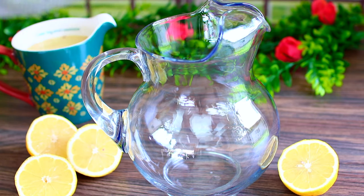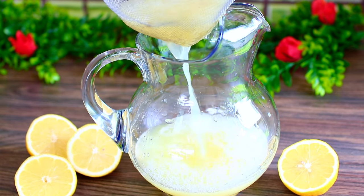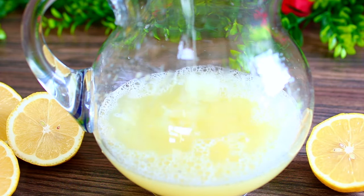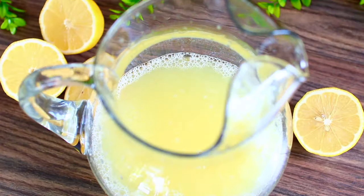We want to get rid of all the pulp and the seeds so that we end up with very smooth lemonade. Once you have all the pulp and seeds out, you're going to measure how much juice you end up with. I poured it back into my measuring cup and I ended up with two cups of lemon juice.